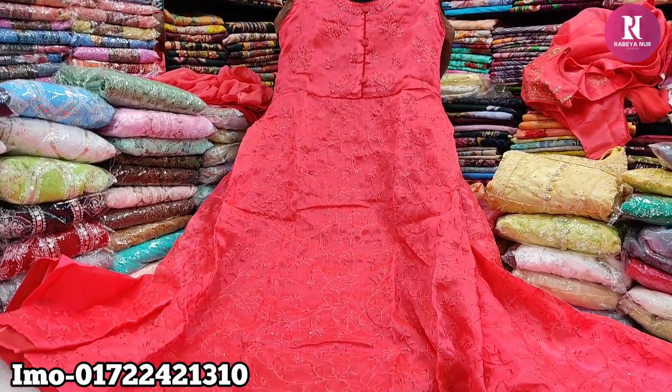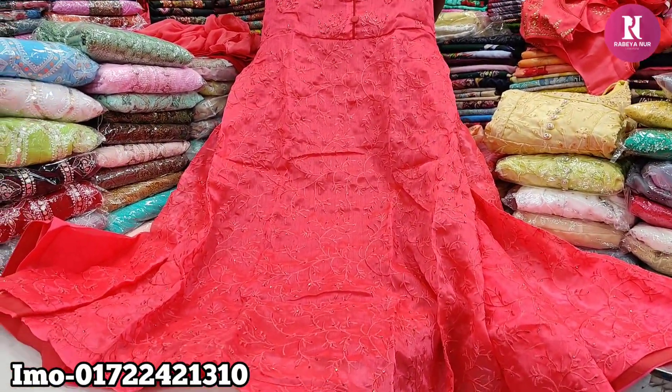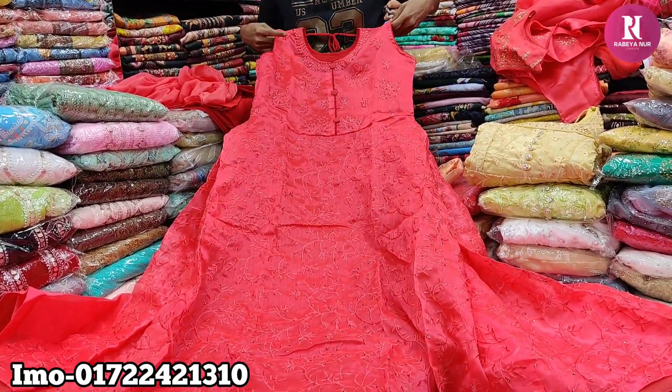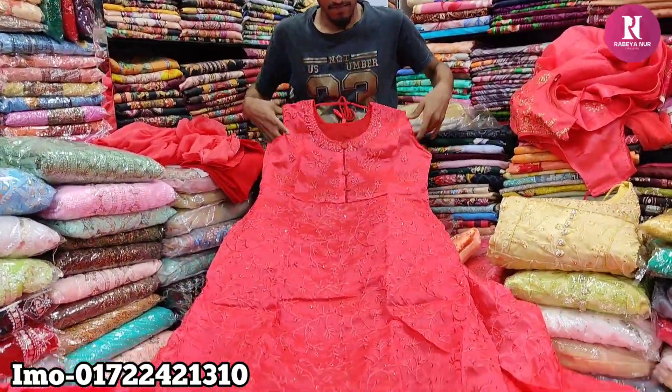Hello friends, Assalamualaikum. This is the discount price of the gown. This is the total shape of the body. If you put the margin on the side, you don't need to put it.